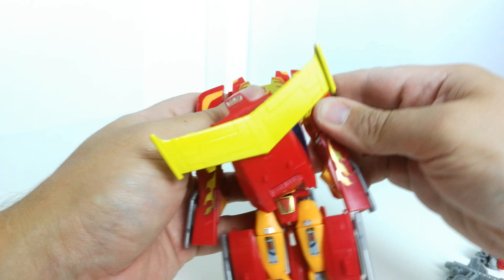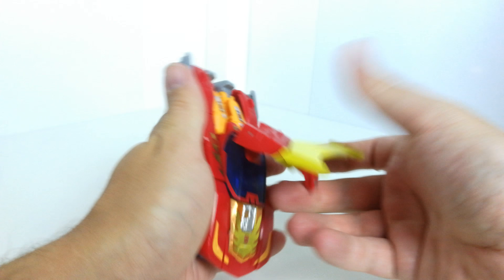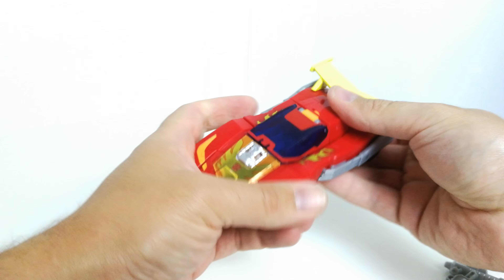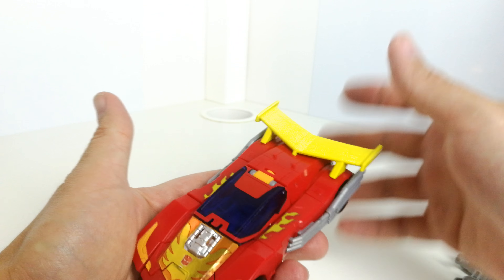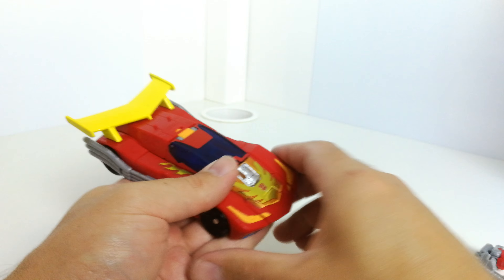This bit folds out as well — there's another sticker in there too. These bits plug together on either side like that, then you swivel this piece around and bring it down into there. That should all peg together like that. I like the little flames down here, it's a nice little touch.